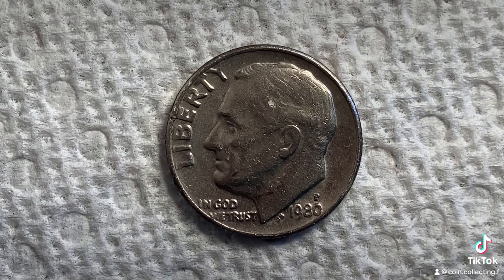Thanks for watching Coin Collecting Fun — the king of hobbies and the hobby of kings. This coin is worth three dollars for one pound certified mint state. The coin you see on your screen is in average circulating condition and is worth 10 cents.